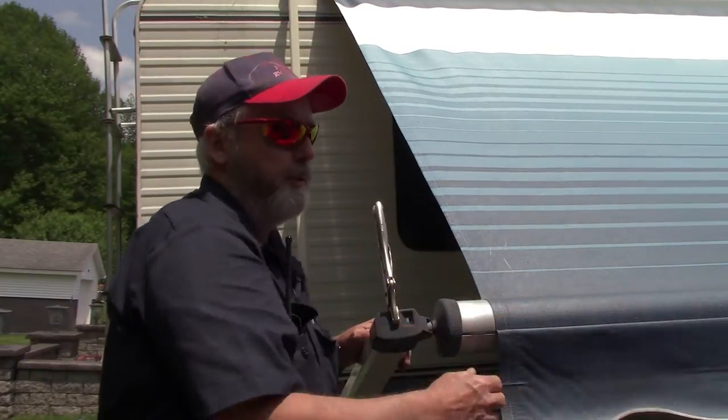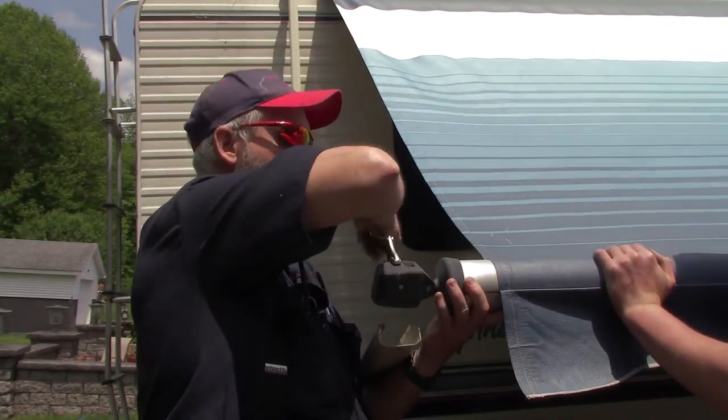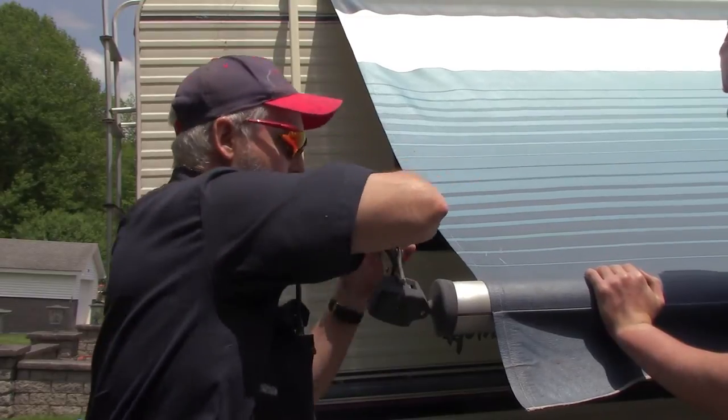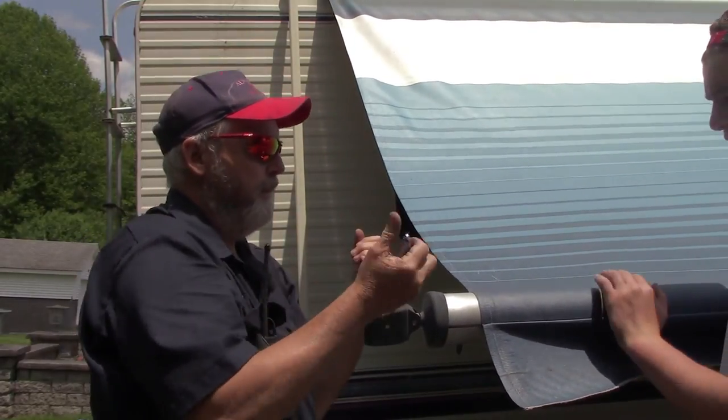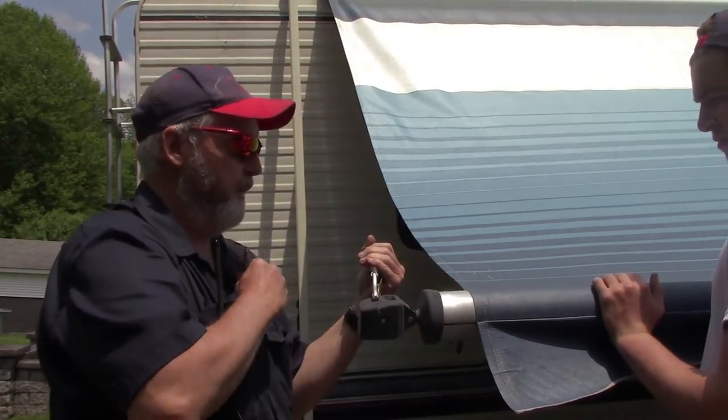I'm going to have Cameron come over and just hang on that. I'm going to pull this off and see how much tension it has. Not very much. I'm going to count how many winds are in this.